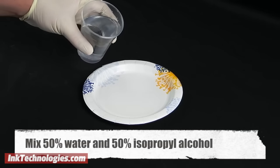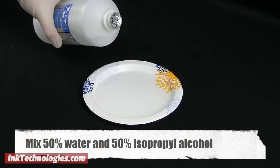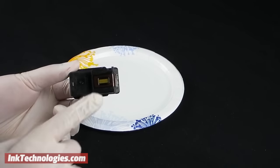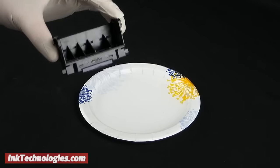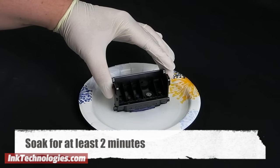Mix isopropyl alcohol and water at about a 50-50 mixture in a small bowl or plate — just enough to soak the printheads but barely. If the printhead is integrated into your cartridge, soak the printhead portion of the cartridge in the alcohol and water solution. If the printhead is a separate piece, soak the printhead in the solution. Either way, let the part soak for around two minutes.